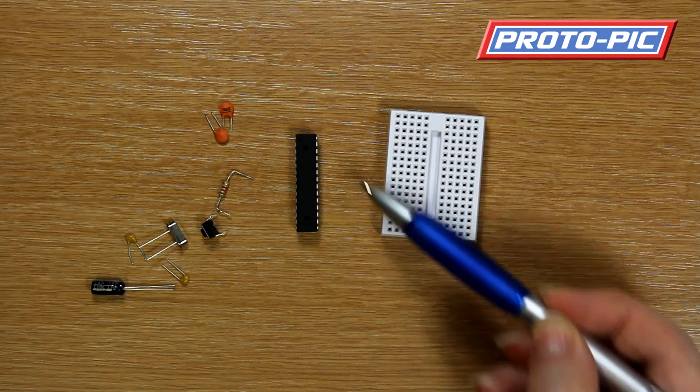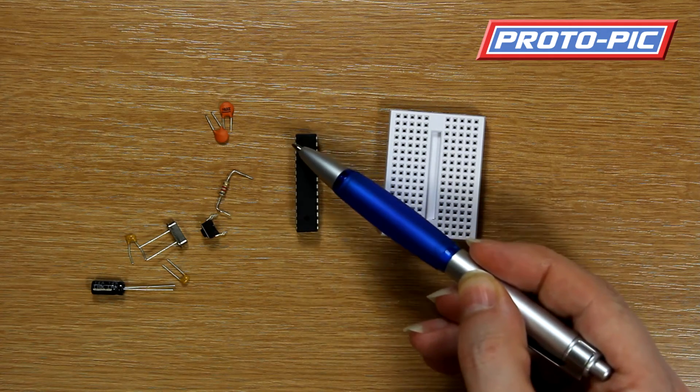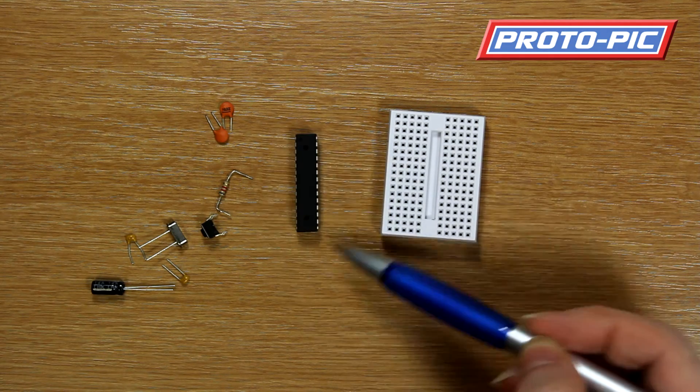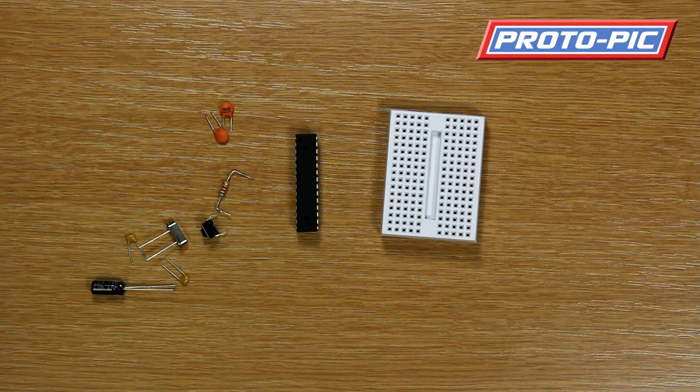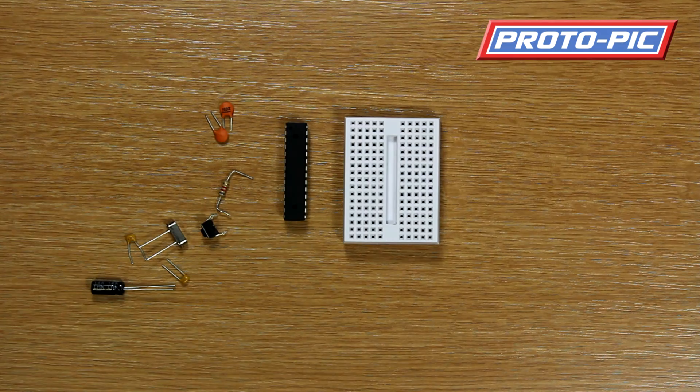It goes counterclockwise when you're counting — so 1, 2, 3, etc., and then 26, 27, 28 up the other side. To assemble this kit I'll be working from the instructions supplied in the download at protopic.co.uk.